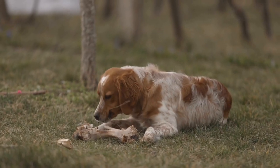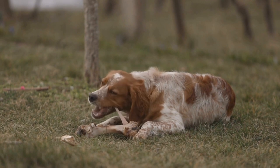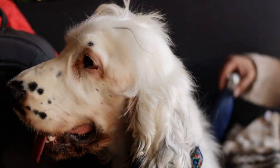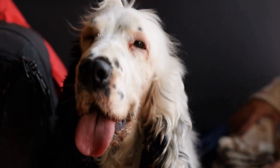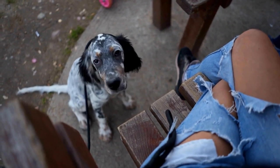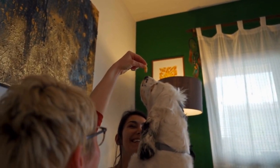Months 8-12: Advanced training and reinforcement. As your English Springer Spaniel puppy approaches adulthood, it's important to continue reinforcing their training and expanding their skills. This is an excellent time to work on agility training or tricks that engage your dog both mentally and physically. Remember to practice commands regularly and keep training sessions interesting to prevent boredom. Continued socialization is also crucial as it helps your dog build positive interactions with both humans and other animals.